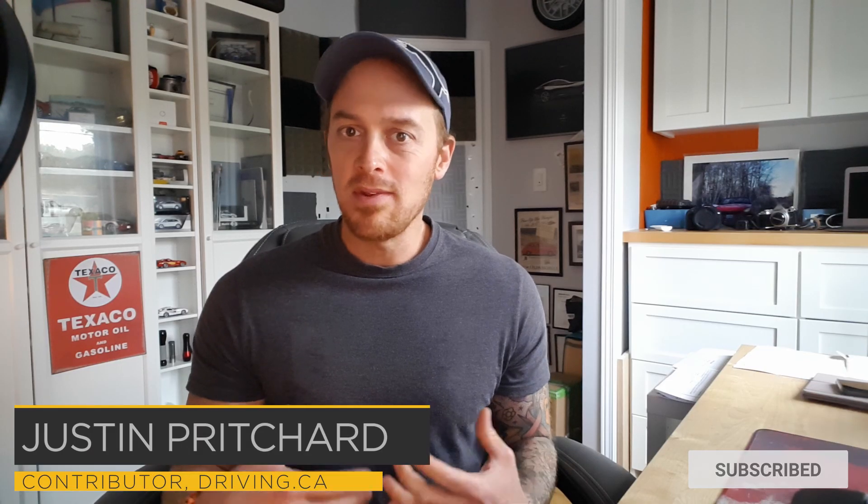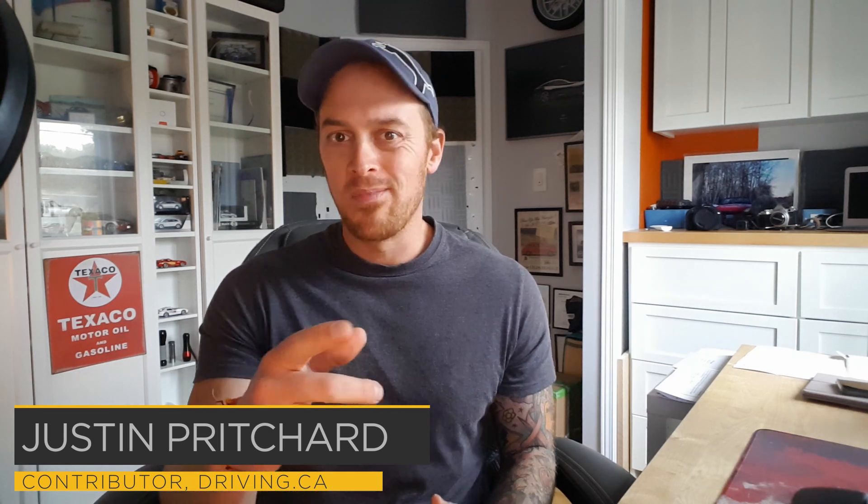Hi there, I'm Justin Prichard, and if you're considering installing an electric vehicle charger at home or at work, then I thought I'd put this video together to show you some of the things that I've learned in the process of buying, installing, and using mine for the past couple of years.